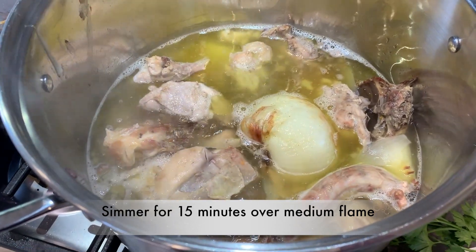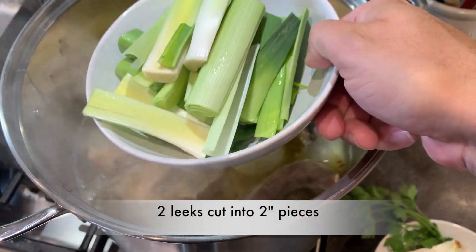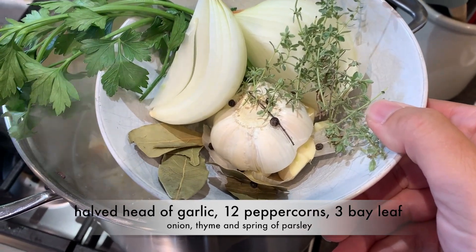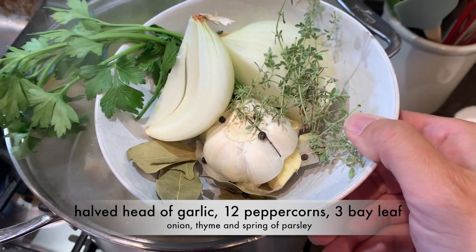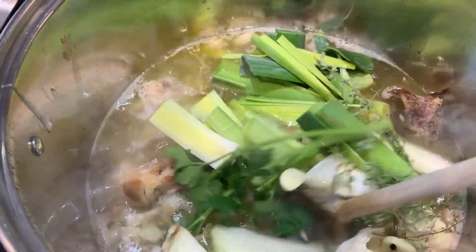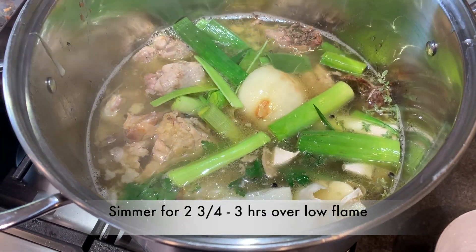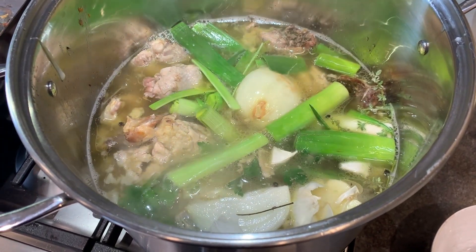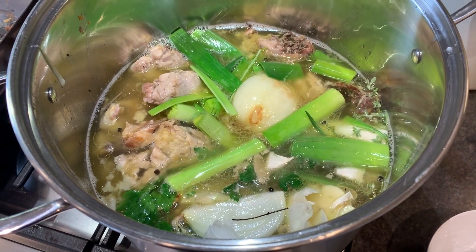I let the stock simmer for about 15 minutes over medium heat, and now I'll turn it down to pretty much low. I'm going to add two leeks, a head of garlic cut in half, 12 peppercorns, three bay leaves, the rest of the onions, some fresh thyme, and some parsley. In it goes — it smells so good already. I'm going to let this simmer now for about two and three-quarter to three hours, just nice and low. Not going to bother it, just let it sit and do its thing.